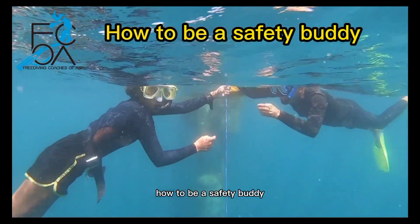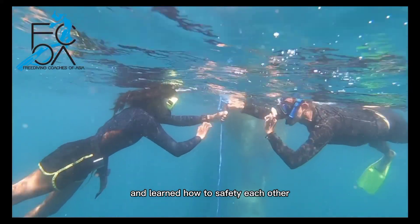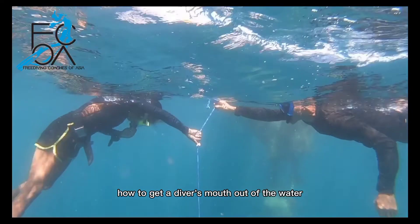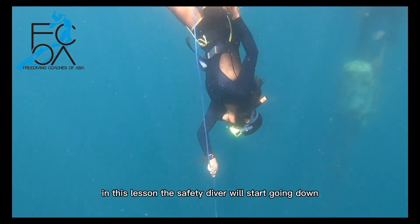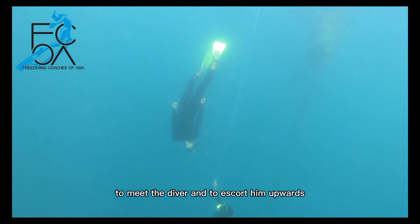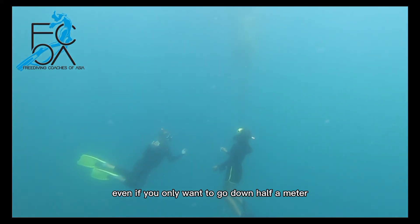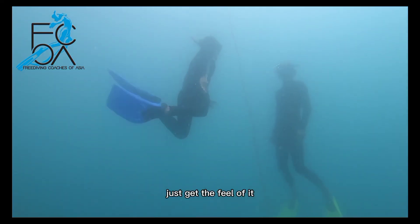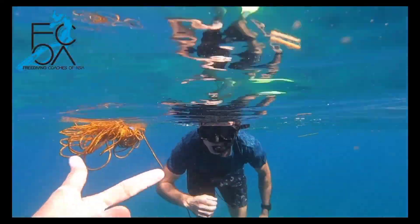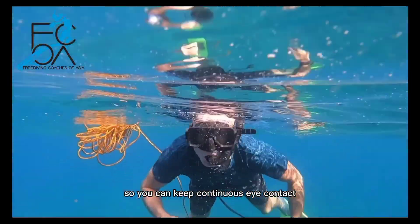How to be a safety buddy. In the last lesson we did our first dives and learned how to safety each other from the surface, and practiced how to get the diver's mouth out of the water in case he blacks out. In this lesson, the safety diver will start going down to meet the diver and escort him upwards. Even if you only want to go down half a meter, that is fine — just get the feel of it. If your diver chooses to recover through the snorkel, it's handy if you as a safety buddy do the same, so you can keep continuous eye contact.